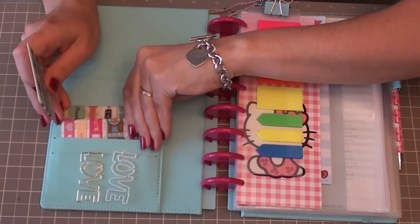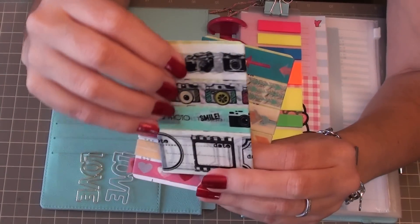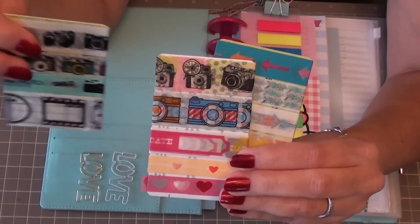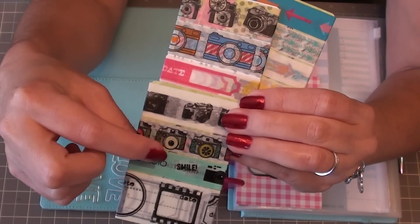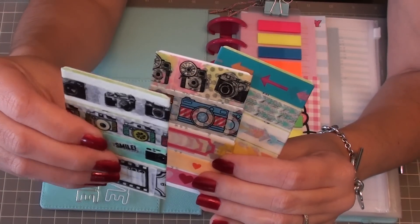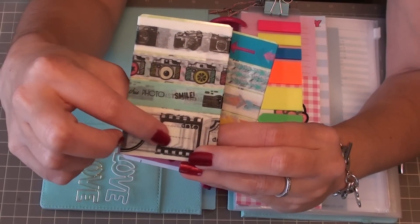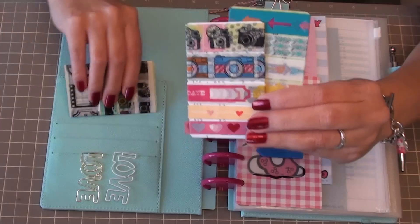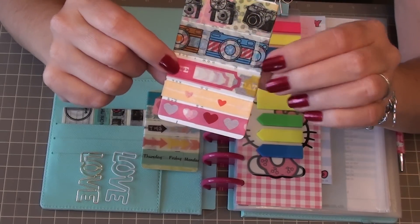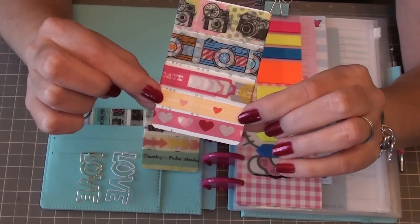I had some extra little plastic cards so what I did was wrap some washi tape around each one. I like to take pictures for Project Life and scrapbooking, so I have a lot of washi tapes with cameras on them - believe it or not, those are five different washi tapes with cameras in different colors. I went ahead and wrapped some so I could tear them off and use them on my planner pages. There's also one with film strips, date stamps, and things like that, and another one that says 'date' in several colors - hot pink, yellow, brown, and maybe blue.